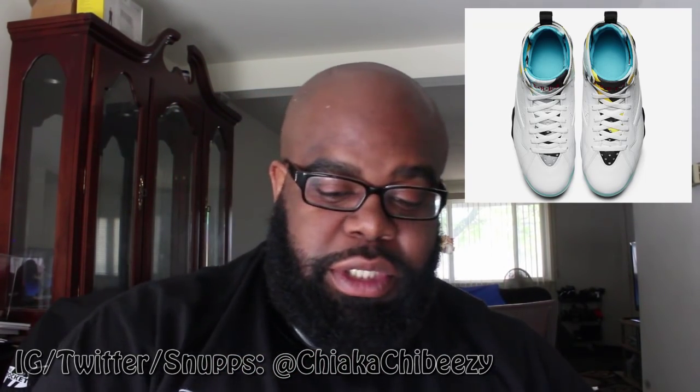There was a picture in the sneakerhead group I'm in on Facebook where a kid posted the N7 Jordan 7s that were cancelled and asked why there was nothing on the insole — it was just that sky blue insole. It doesn't matter to me. The Jordan logo either fades or peels over time and no one sees it unless your shoe is off or you take it out. So that's another feature I love but is kind of useless.